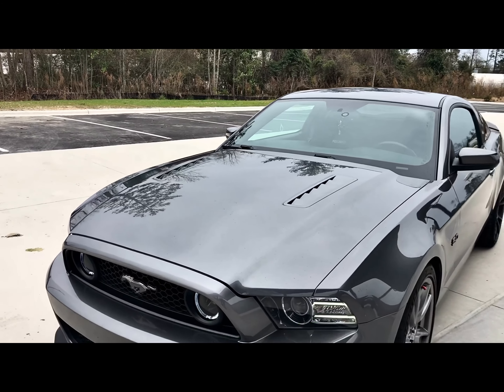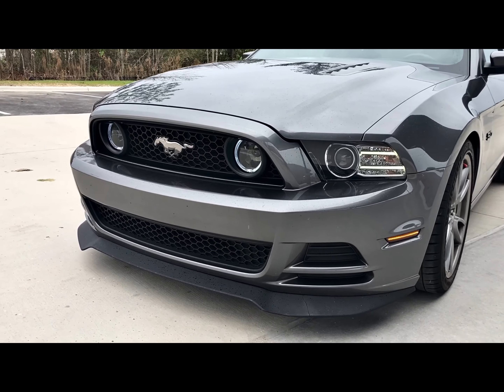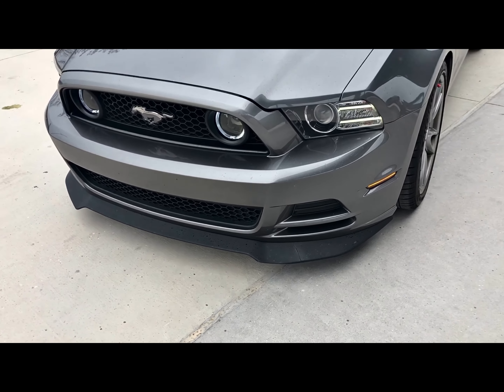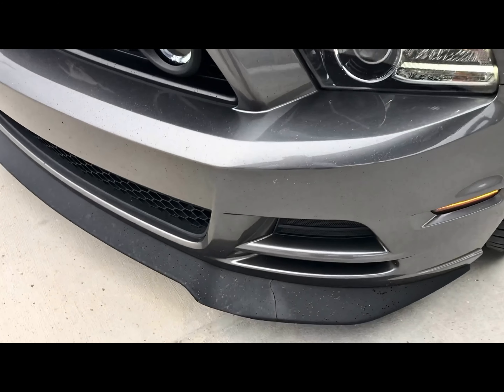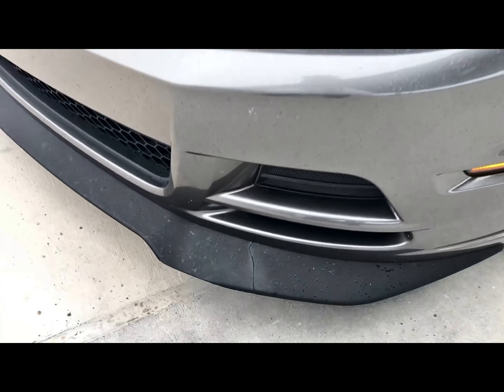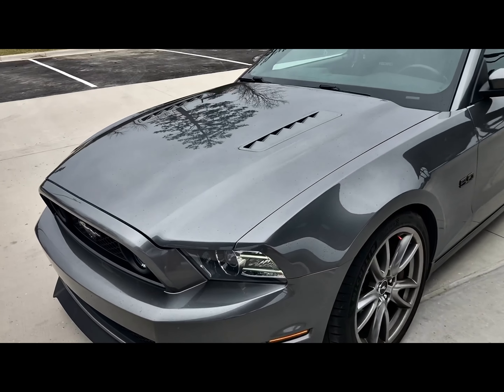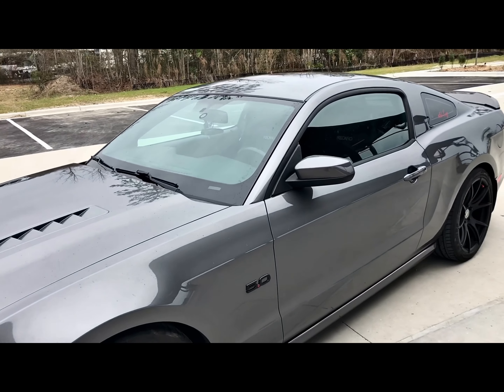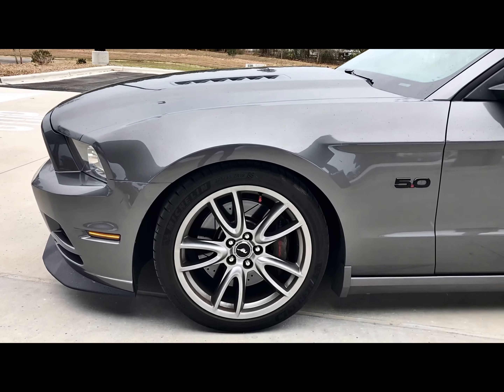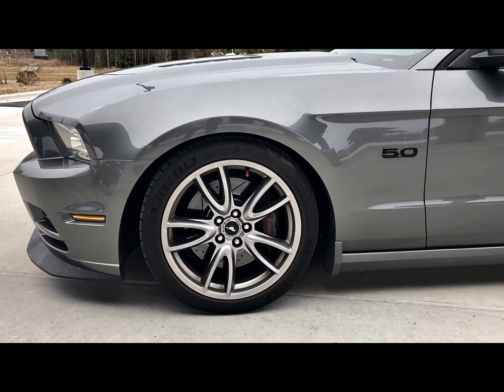Currently what I have done to it: I did the Raxium fog lights. As you can see I have the MMD chin spoiler — and I ain't even gonna lie, this is my second one. There's a little crack right there, man. This is my second one that I went through, and basically my next video will tell you why that happened.